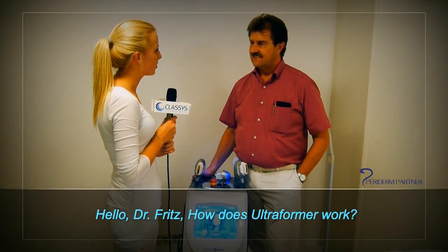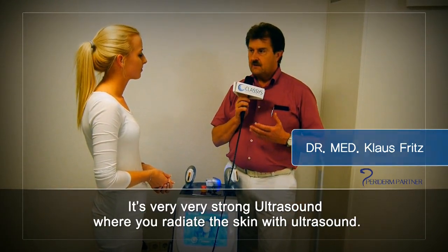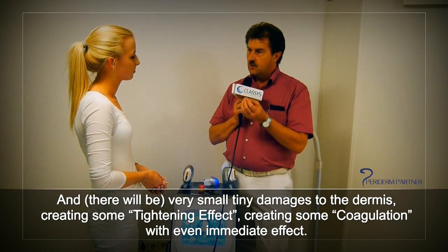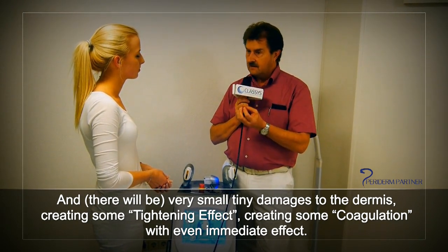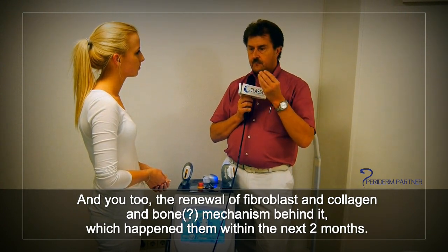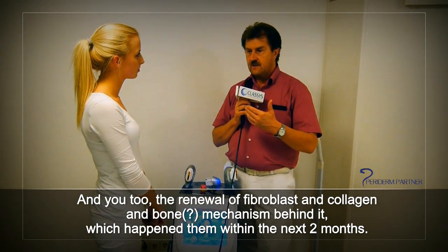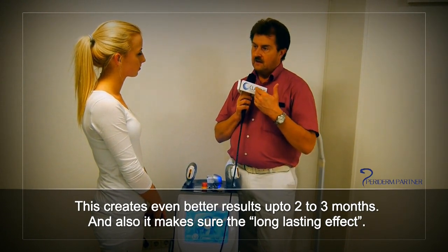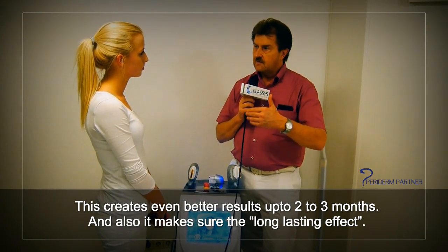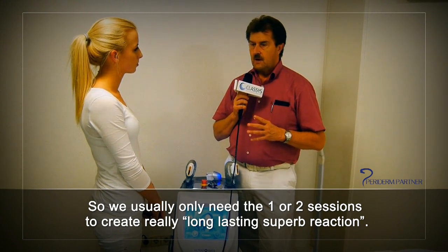Hello Dr. Fritz, how does the Ultraformer work? The Ultraformer is an ultrasound — it's HIFU. It's a very strong ultrasound where you irradiate the skin so it accumulates in the dermis, creating very small tiny damages to the dermis. This creates a tightening effect and coagulation as an immediate effect, and due to the renewal of the fibroblasts, the collagen, and the wound repair mechanism — which happens within the next two months — this creates an even better result after two to three months and a long-lasting effect. We usually only need one, maybe two sessions.